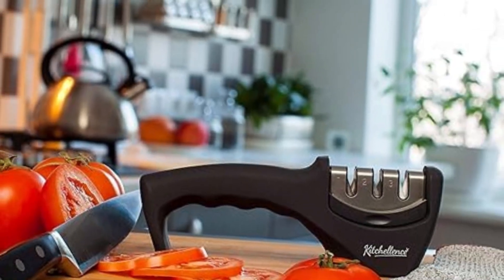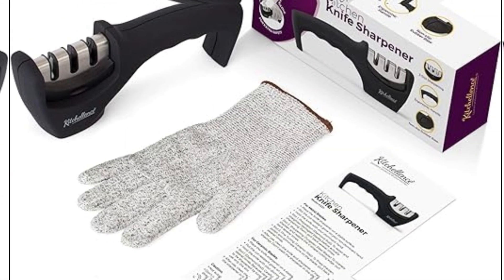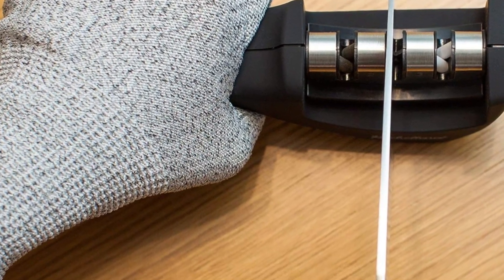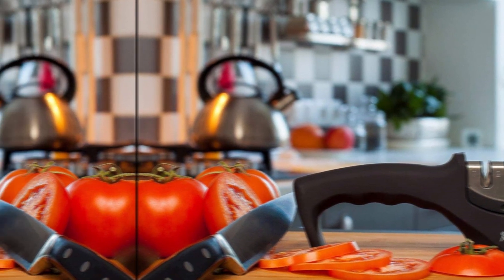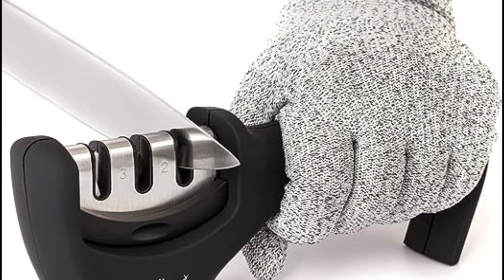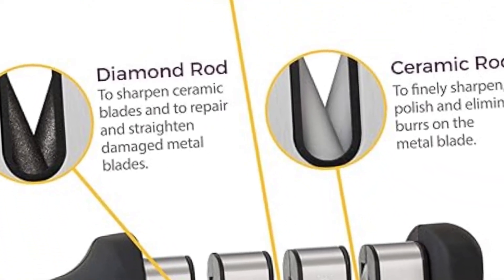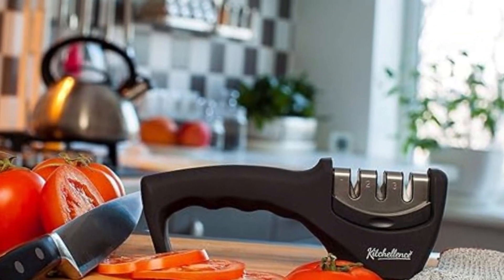Cut-resistant glove included. At Coachellance, we put the safety of our customers above all else. Designed with a non-slip base, our kitchen knife sharpener offers comfortable control while you work, and we include a cut-resistant glove for added safety. Premium quality — with our professional knife sharpener kit, you don't have to be a chef to cook like one. Crafted from solid ABS plastic, it's strong, durable, and designed to last a lifetime. Made with high-quality materials, knives will look and work like new. We're so confident you'll love our knife sharpening kit that we're backing each order with our unconditional money-back guarantee.